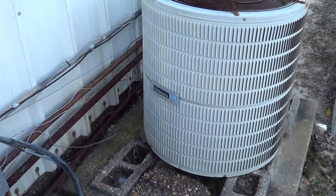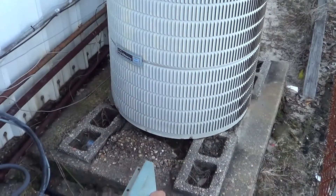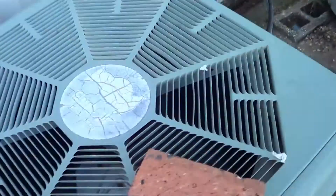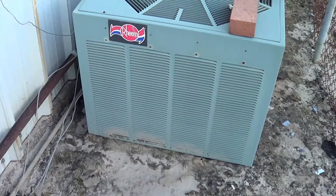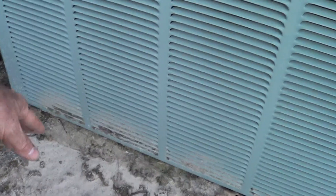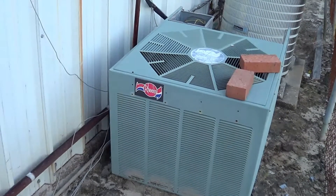With the Carrier unit here, it's lifted off the ground a little bit — that prevents dirt and junk from getting in there. On this Rheem here, they didn't put any objects under it. What happens is dirt comes down here, gets in the bottom end, and that's usually the bobbing end of the coil which is the coolest part. It screws up the sub-cooling.